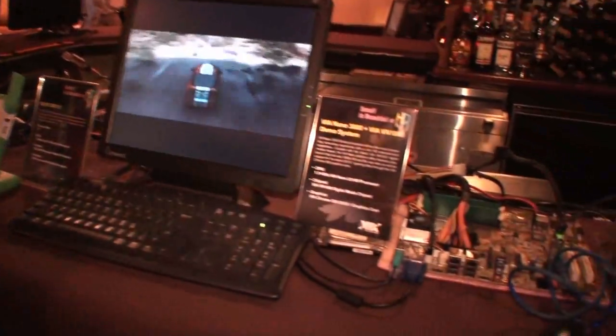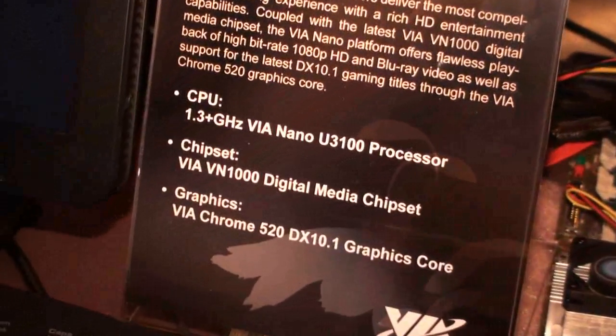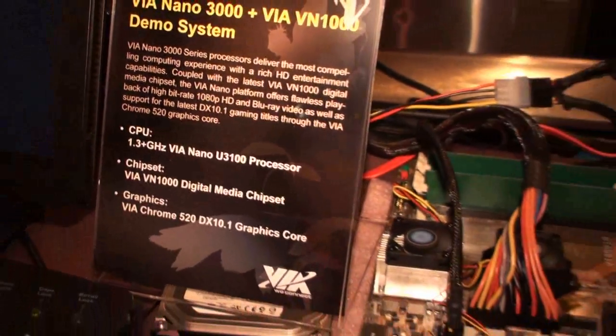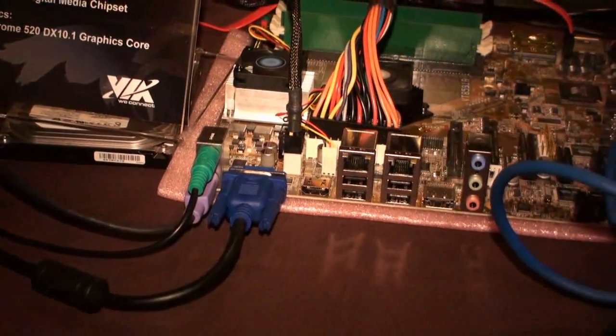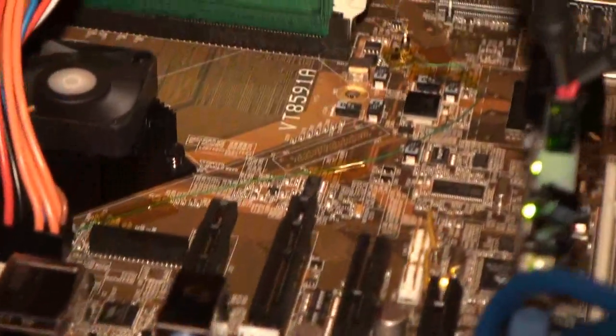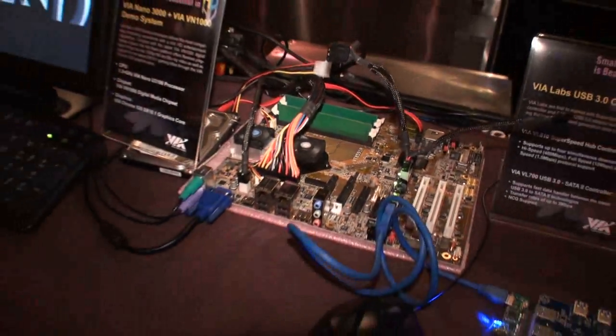In this demo, we have the VIA Nano 3000 paired with the VIA VN1000, which is our latest North-South Bridge desktop chipset. The great thing about this is the IGP — we're describing it as an industry-leading IGP. It's streets ahead of what most of our competitors are doing. It's DX10.1 and supports the latest OpenCL and OpenGL platforms as well.